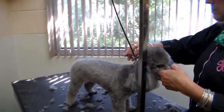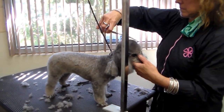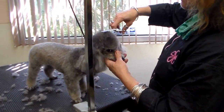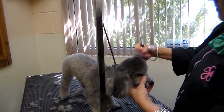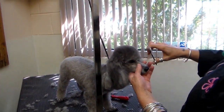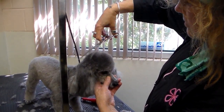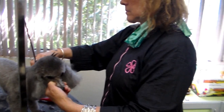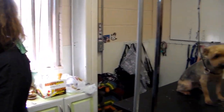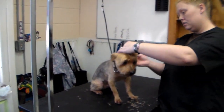Casey the miniature poodle is receiving her final stages of grooming as well. Notice her previously bushy legs are now uniformly sculpted from scissor work. Her torso to leg transition is blended. Her top head hair, or top knot, is now becoming a nice rounded shape. Notice the hair on the head being combed outward and then scissored to ensure even cutting all over.